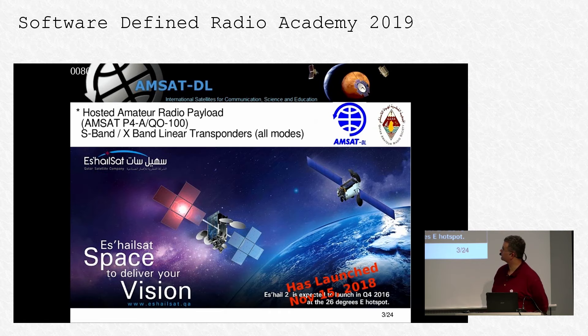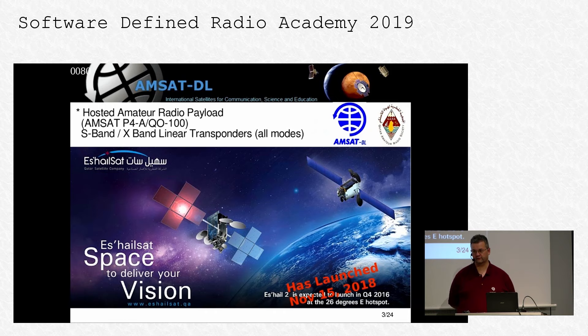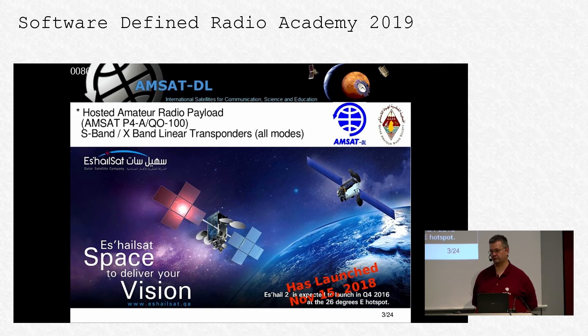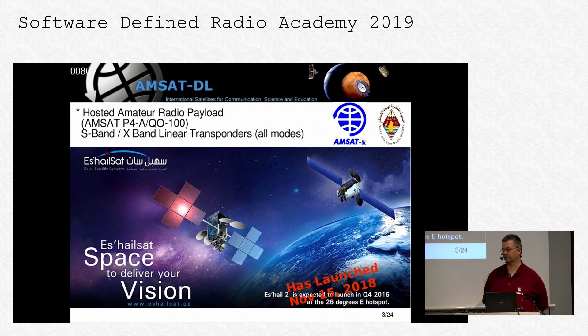Es'hailSat is a geostationary spacecraft — Es'hailSat is the company in Qatar. It's basically a TV communications satellite, and we have an amateur radio payload hosted on this satellite. This is an S-band to X-band transponder, meaning we have an uplink at 2.4 GHz and a downlink at 10.5 GHz. It's a linear transponder, so we can use any allowable mode on the satellite. The downside is there is no hardware directly on the spacecraft, so we cannot do any regenerative processing — though maybe we can do that next time.